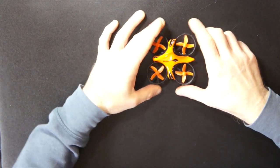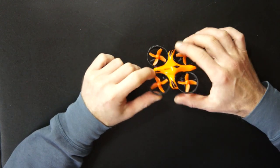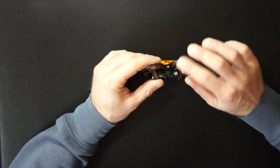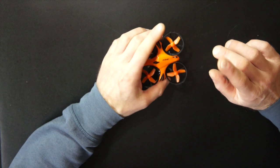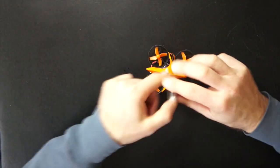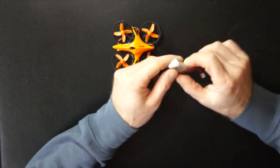Let's look at what's in the box, because for 30 euros the packaging is actually quite well supplied. We have the mini drone — you can see it has infrared sensors on the sides and also on the bottom. One notable thing is that the box includes two batteries.